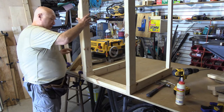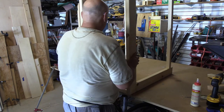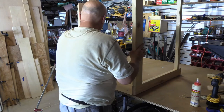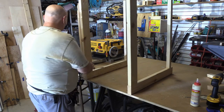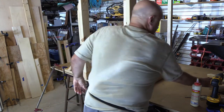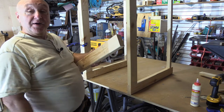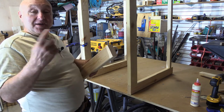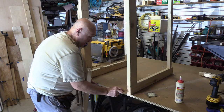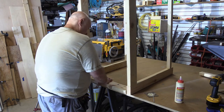Now we'll switch it around and do the other side. You make mistakes — I drilled pocket holes on this side but forgot to drill pocket holes on that side, so we're going to drill them. I put everything away, but we're going to get back out and drill pocket holes in here. Now we're going to glue this last side up.